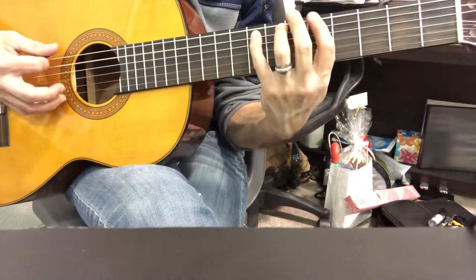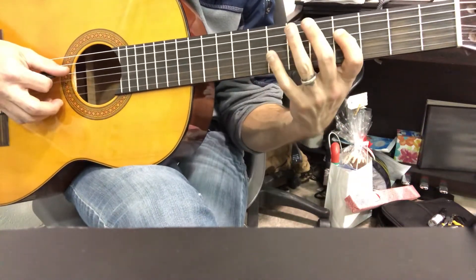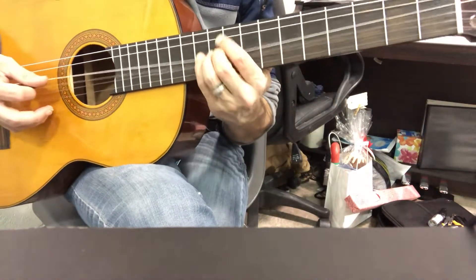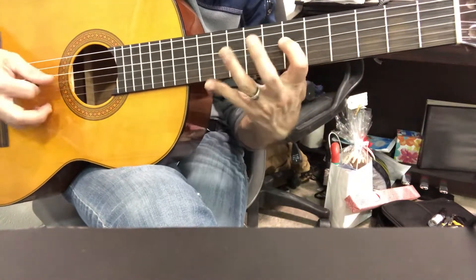Move up, and then you're going to move up to the D string and do this. These are weird triplets that are grouped together kind of oddly.